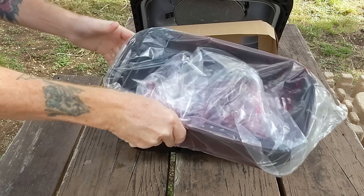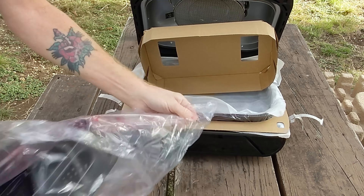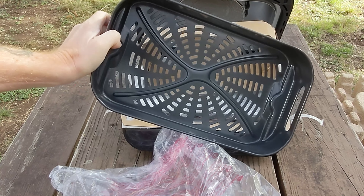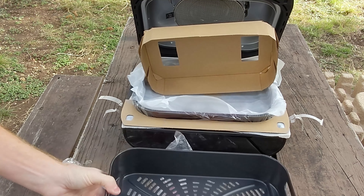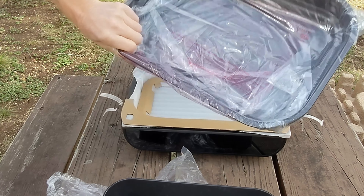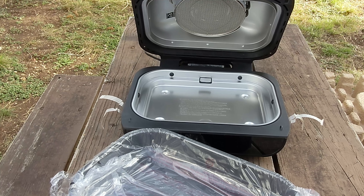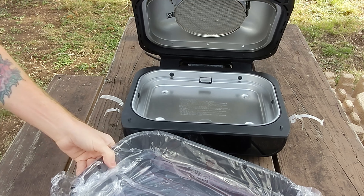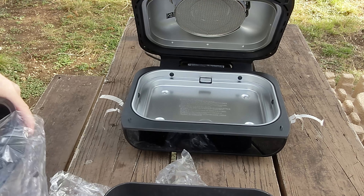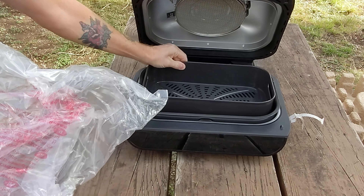There's our crisper basket. Wow, this thing is huge — I can get a whole chicken in that thing, that's great. A little more packing material, and here's another basket. Let's do a little quick assembly here — I believe this basket probably sits down in there.